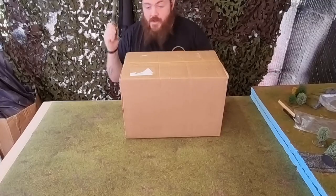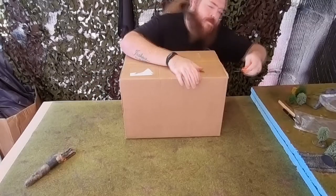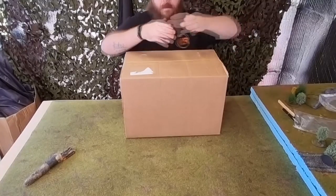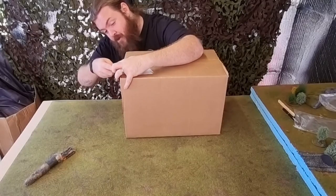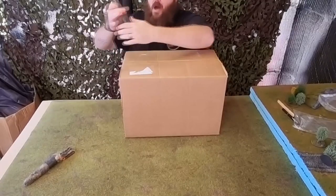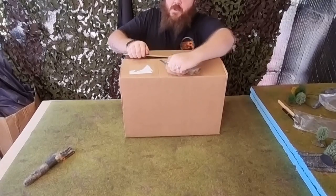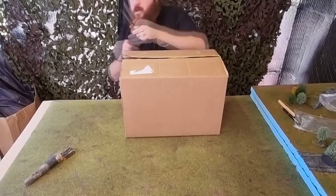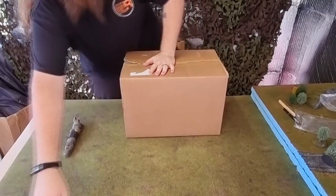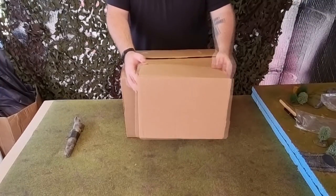When the courier dropped this box off, the first words out of my mouth were swear words — I was shocked by the size of it. It is a massive box and ridiculously weighty as well. Just for comparison, this is the size of the £75 box. Don't follow me for cutting advice.